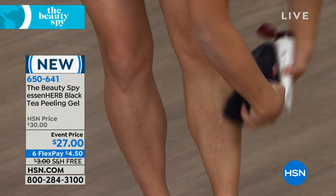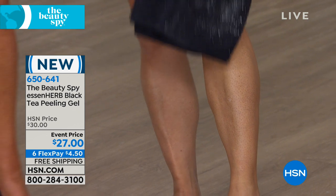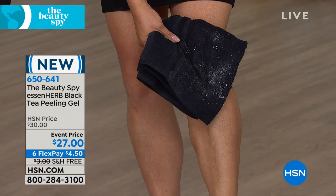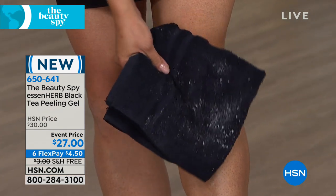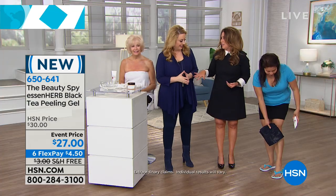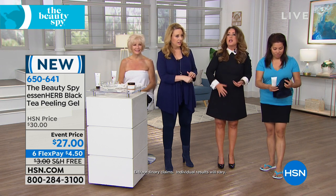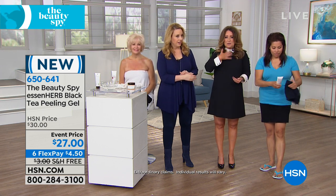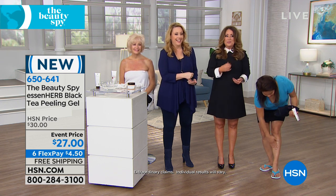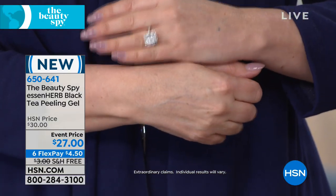I'm gonna show you on my hand again in a second. I'm so grossed out — there's skin all over the floor. It's actual shedding of all that dead skin. You can use it on your knees, your legs, if you over-self-tan, on your decollete if you've got those little vertical lines or crepiness. Look at my hand on the TV — it's almost like glowing. You see the difference? Look at that.